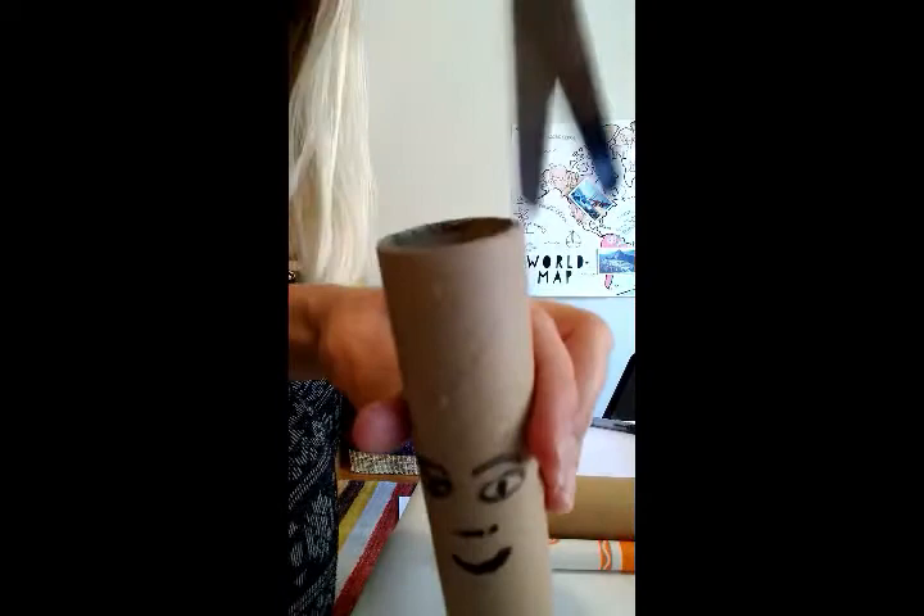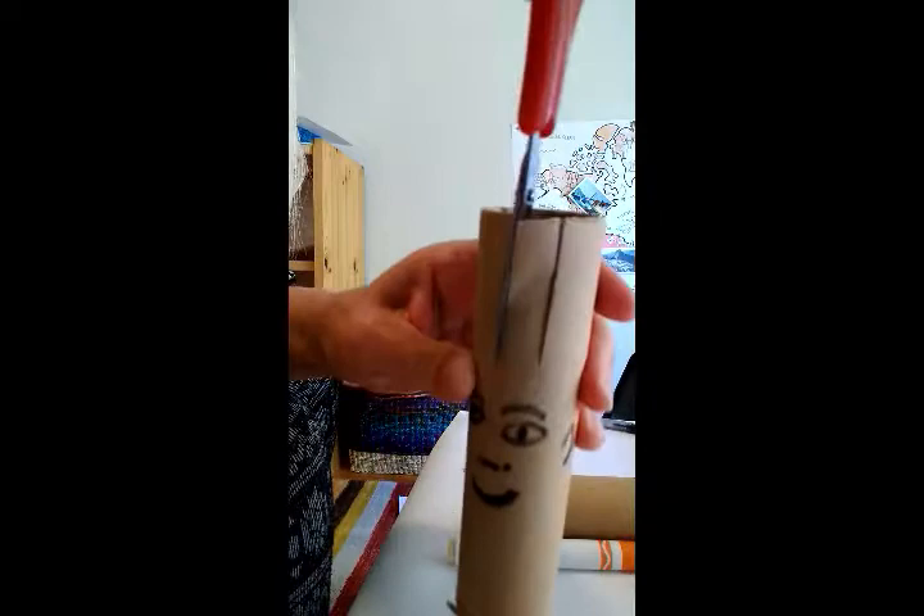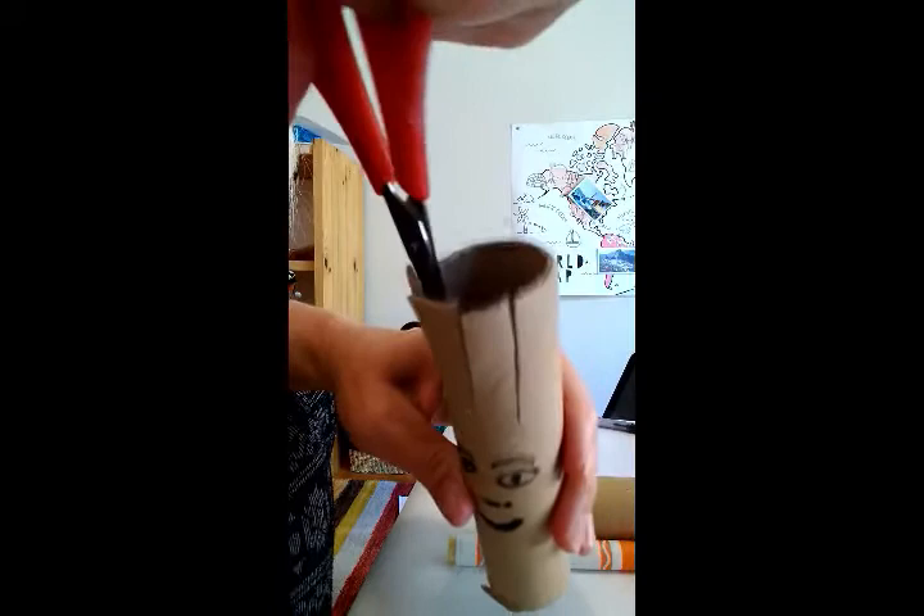So for big kids, you can start cutting here — you see — until the eyebrow. And it goes a little bit away, it goes all over here.